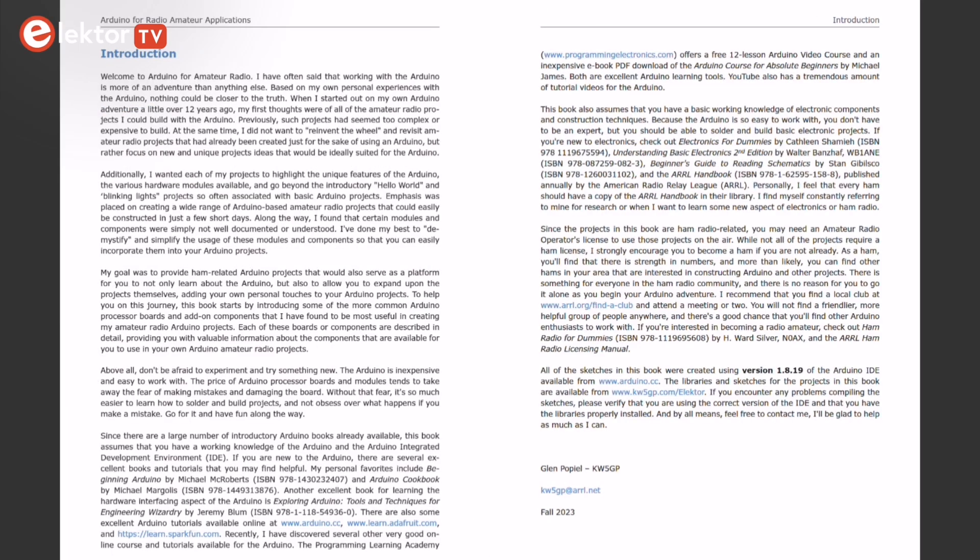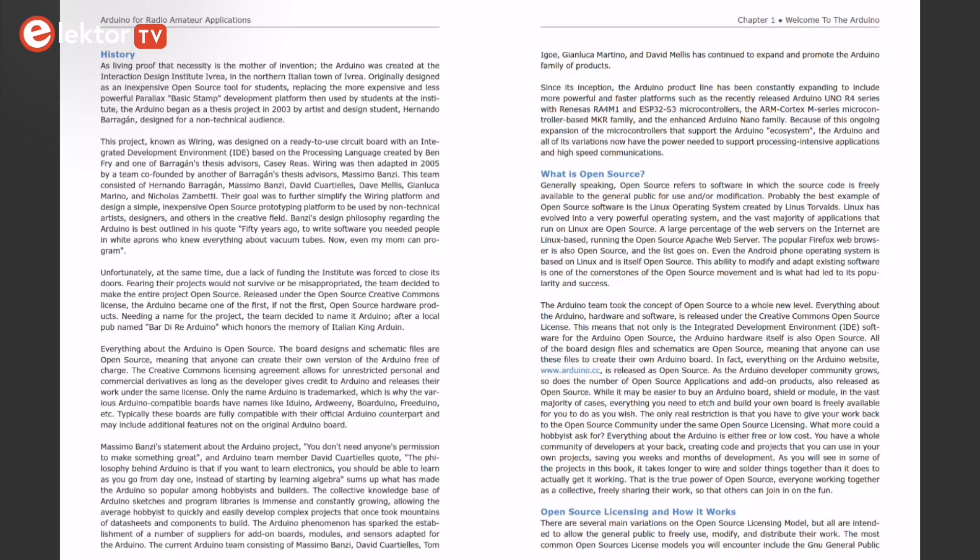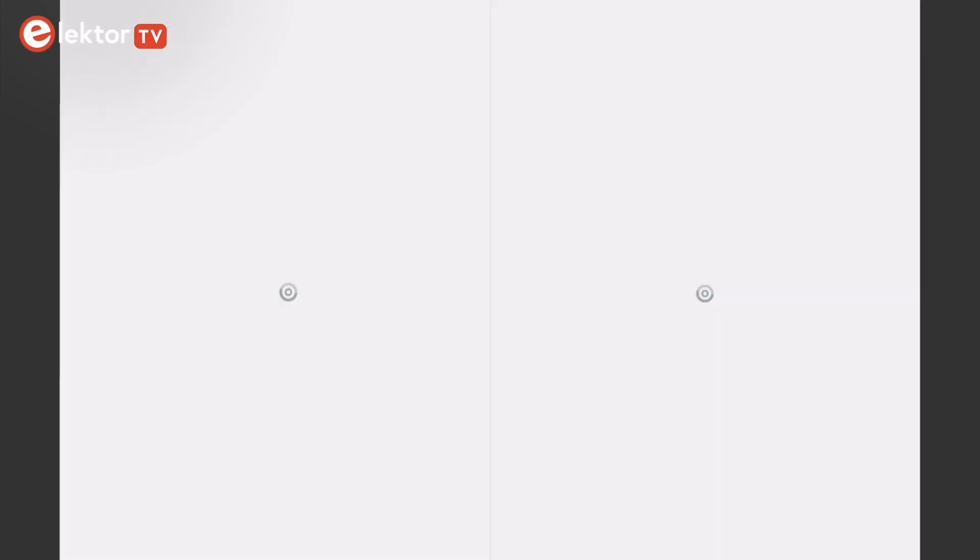This book assumes a basic knowledge of electronics and circuit construction. Chapter 1, Welcome to the Arduino, introduces you to the Arduino microcontroller and its history, and also provides the basic understanding of the concepts of open-source, along with the various types of open-source licenses.